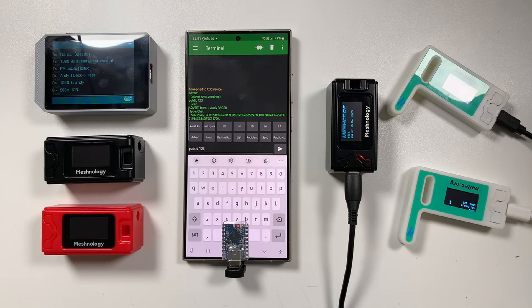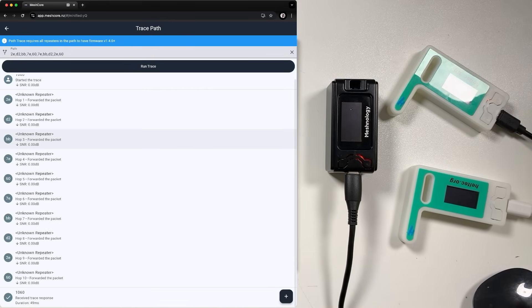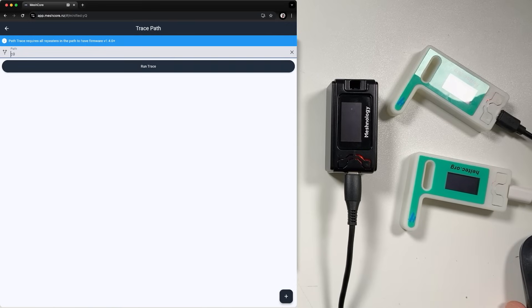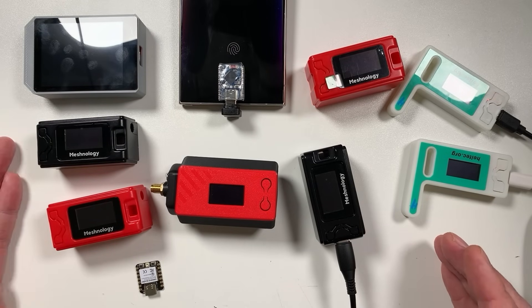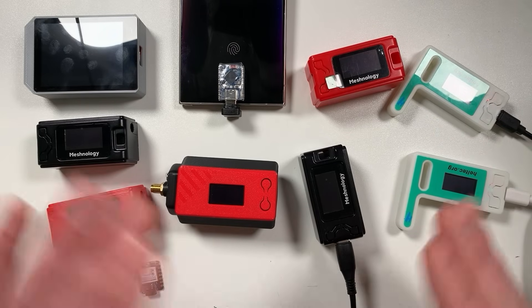During my testing with MeshCore over ESP-NOW, I found the speed to be pretty fast. For example, a 10-hop trace takes about 49 milliseconds. Compare that to LoRa — tracing my LoRa base station shows 357 milliseconds for just one hop. So you can see that if you wanted a massive mesh, you could totally do this with ESP-NOW. I think it would probably cope with 100 repeaters retransmitting with no problem at all.